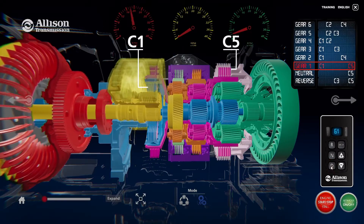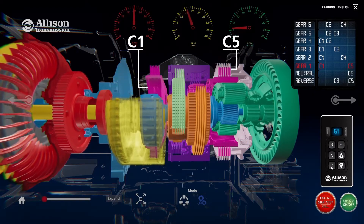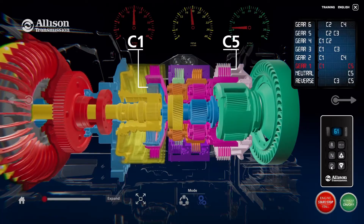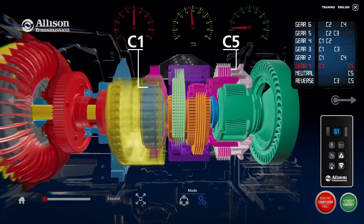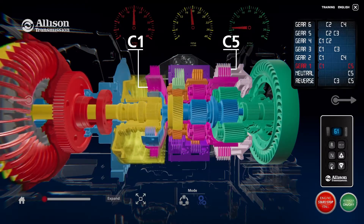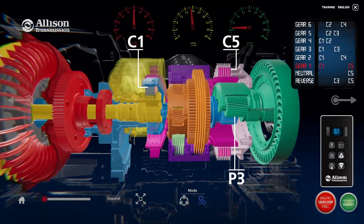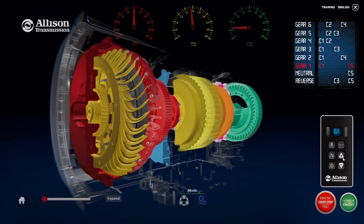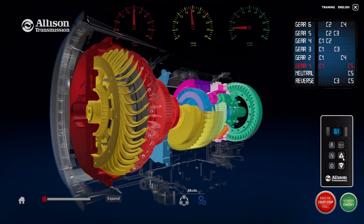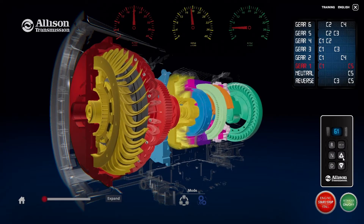Clutches C1 and C5 are applied in the first range. Calibration determines the point when the torque converter clutch, or TCC, is applied. The TCC transfers input torque directly to the gear train. Torque from the converter rotates the turbine shaft and the rotating clutch assembly, which contains the C1 clutch. When the C1 clutch is engaged, the turbine shaft and the main shaft are mechanically locked together and rotate as a unit. Torque is transmitted through the main shaft to the P3 sun gear, which is splined to the main shaft. The P3 sun gear rotates inside the P3 carrier. Applying stationary clutch C5 prevents the P3 ring gear from rotating. Torque is directed through the P3 carrier assembly, which is splined to the output shaft, directing torque to the transmission output shaft.